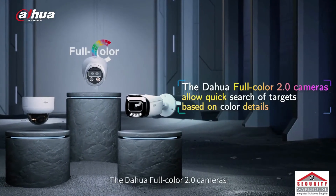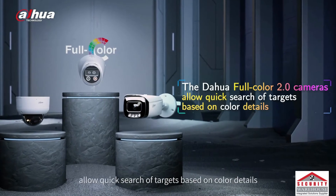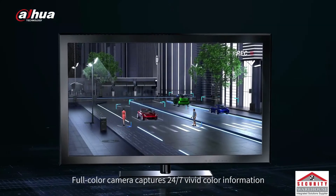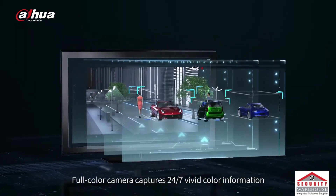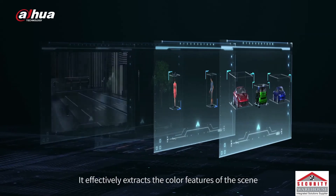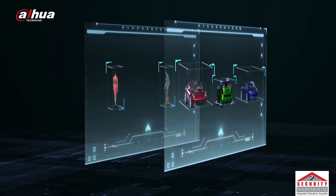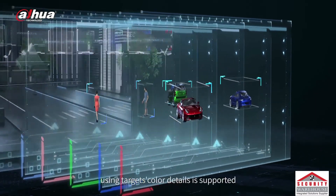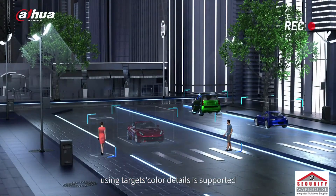The Dahua Full Color 2.0 cameras allow quick search of targets based on color details. The Full Color camera captures 24/7 vivid color information even in low light conditions. It effectively extracts the color features of the scene, be it human, vehicle, or other details. Backtracking through NVR using the target's color details is supported.